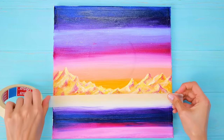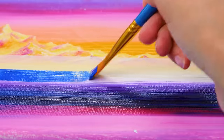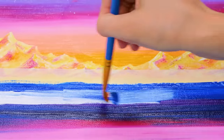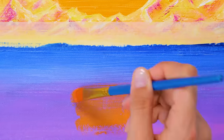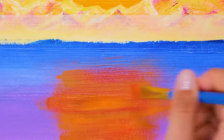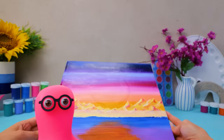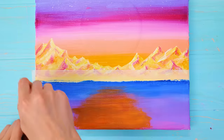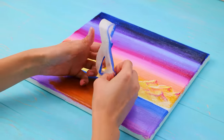I'll place masking tape across the canvas. It'll protect the rest of my painting from accidental brush strokes. These colors are amazing! I love the way they all merge together! It does look cool! Let's remove the tape already! Yay! That was satisfying. All done!